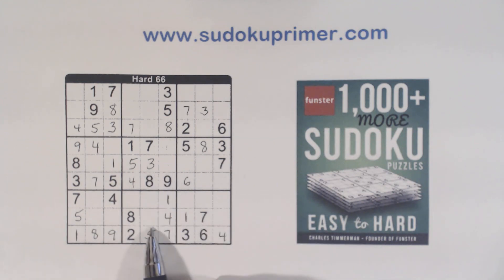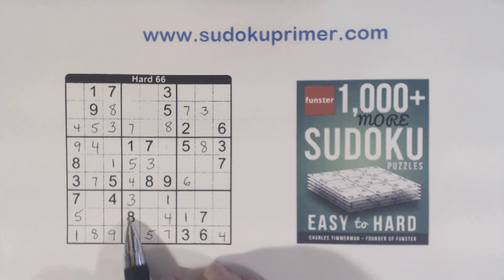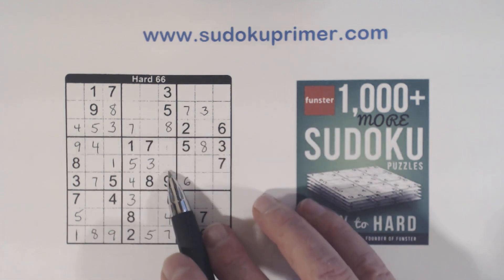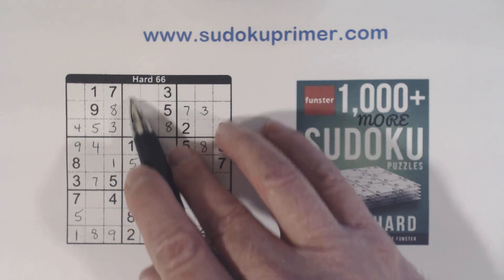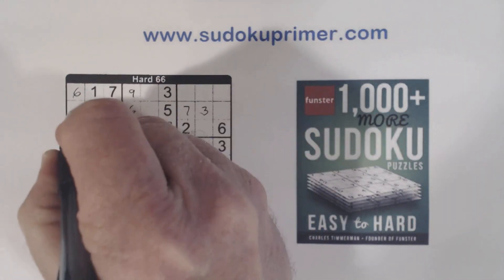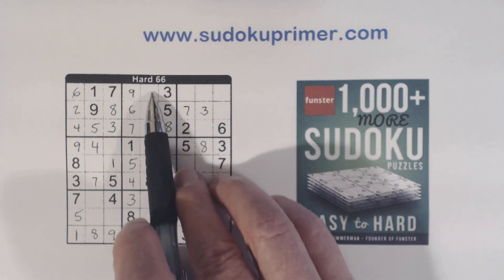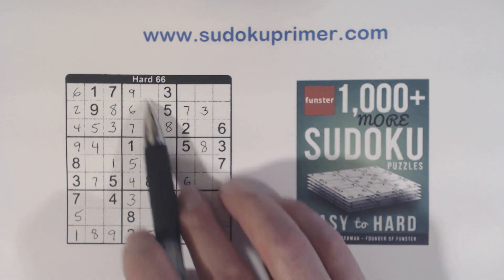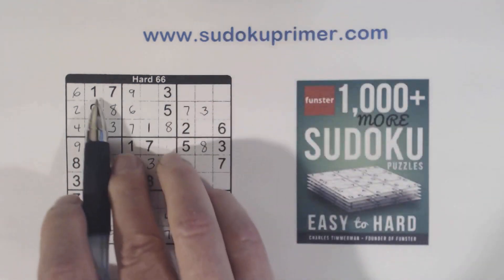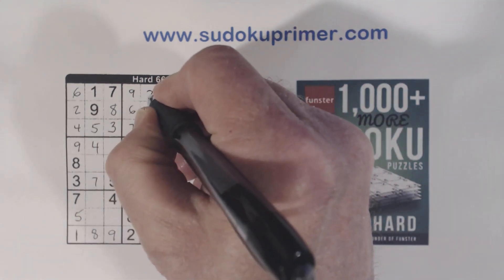Then we've got a 3 here, so that's a 3. We're missing 6 and 9 there — we can't solve those yet. But we've got 6 and 9 there, which we can complete because of that 9. And that allows us to solve these 2-6 twins right there. Now we're missing 1, 2, 4 in this row — there's 2 and 4, so that's a 1. There's a 2 there, so that's a 2 and that's a 4.